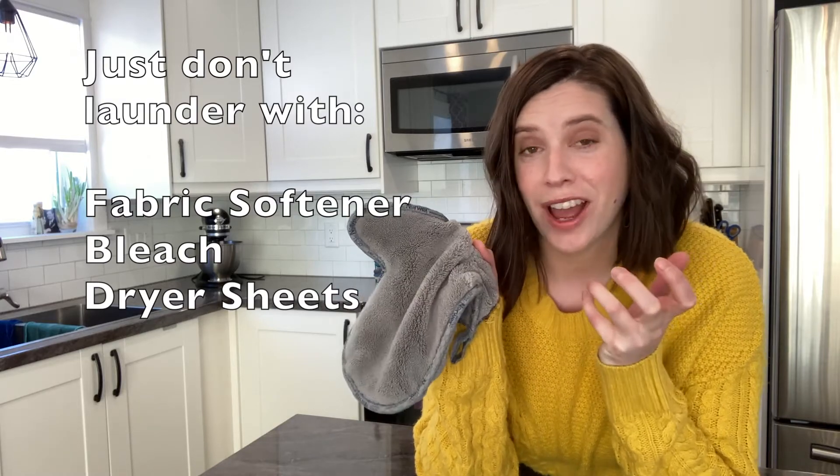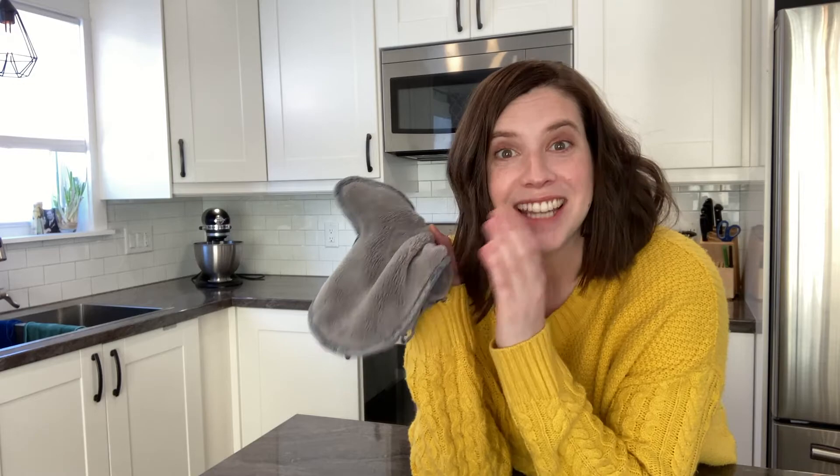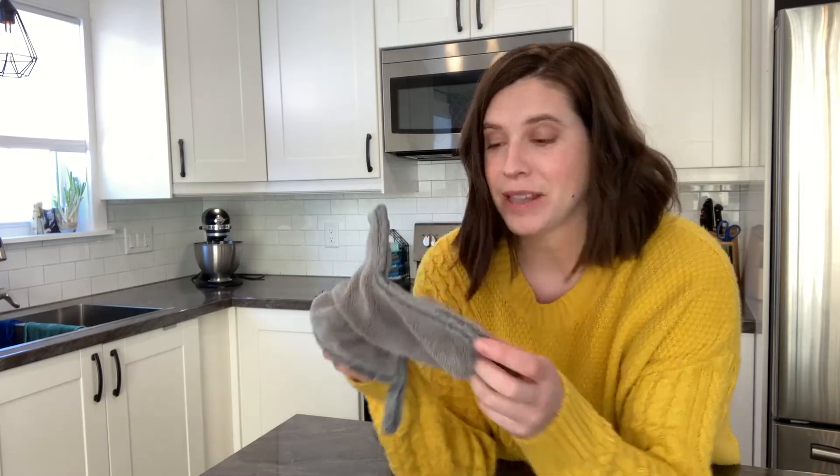All of that hot heat from the dryer is actually going to help open up those fibers and create static electricity within your dusting mitt. If you're ready to get dusting, head over to my website to get a dusting mitt for yourself.